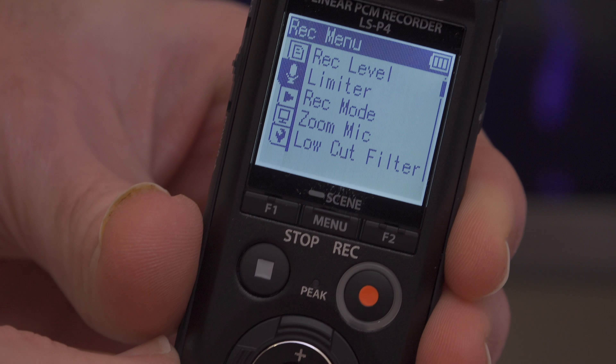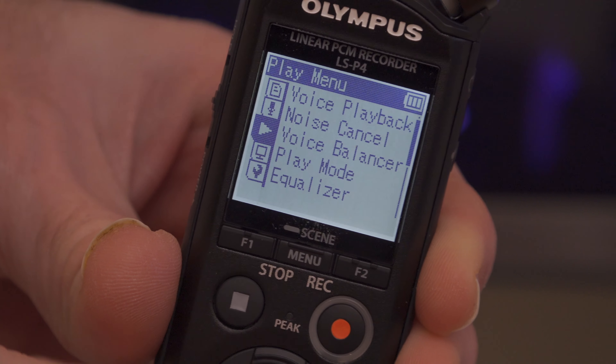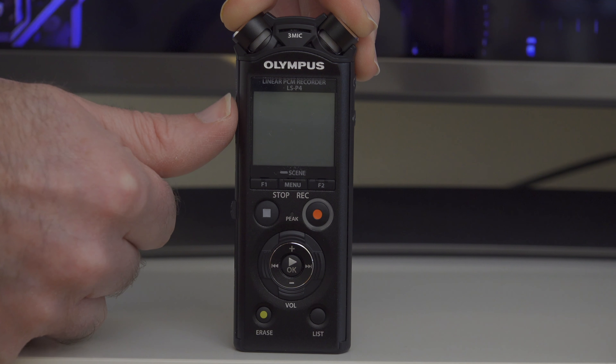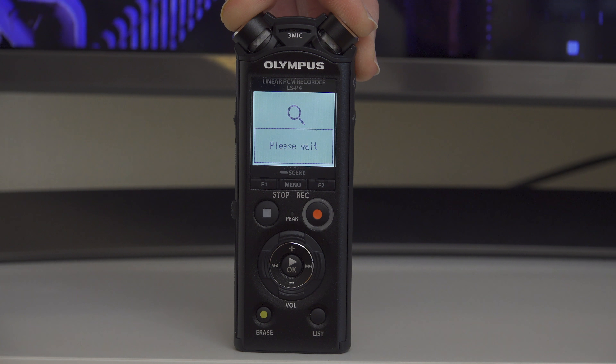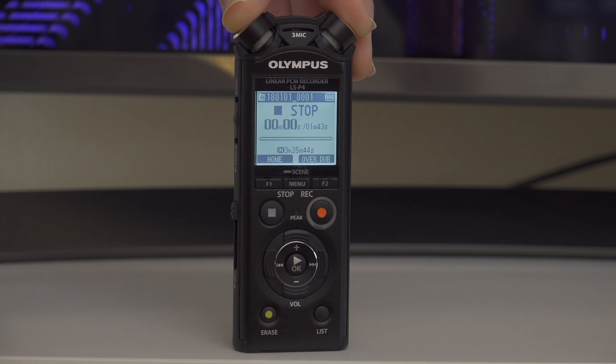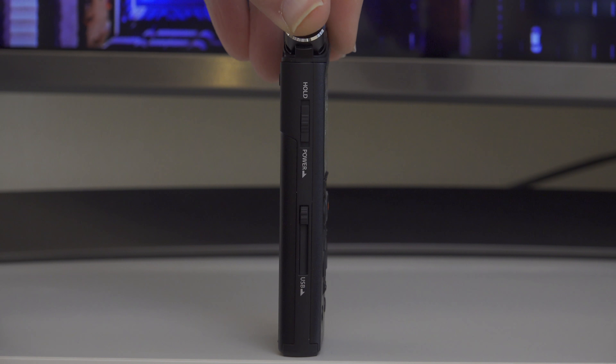The Olympus LSP4 is very compact in size. It has a nice menu system, nice push-button controls, and it runs off a single AAA rechargeable battery that's supplied inside the box. You also get a tripod adapter so you can mount this to the top of a tripod. It's got 8 gigabytes of internal memory.